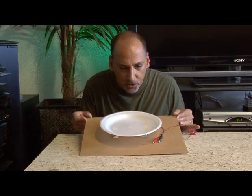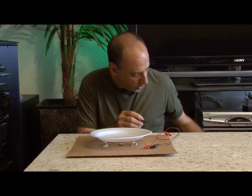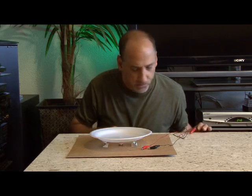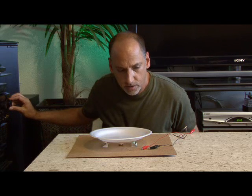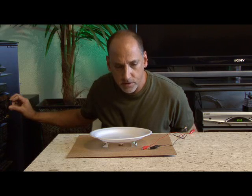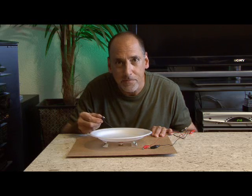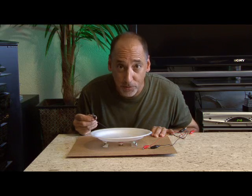Our styrofoam plate speaker is built and ready to be tested. I've hooked up a couple of jumpers to the wires going to the coil, and now I'm going to hook up a line to the speaker output on my receiver and play some music to see what happens. It sounds excellent considering it's a styrofoam plate.